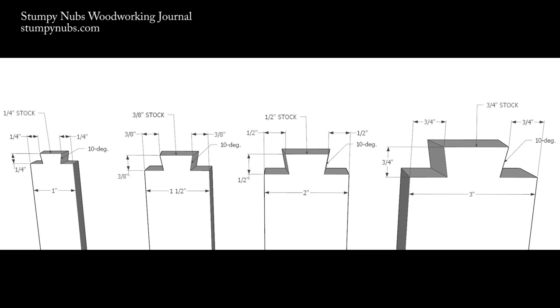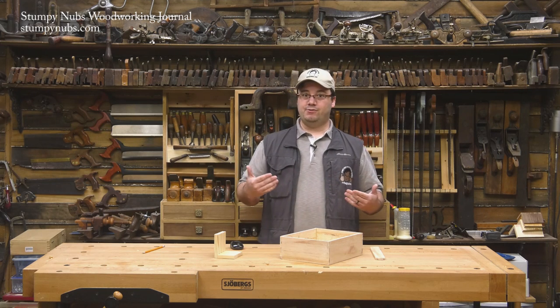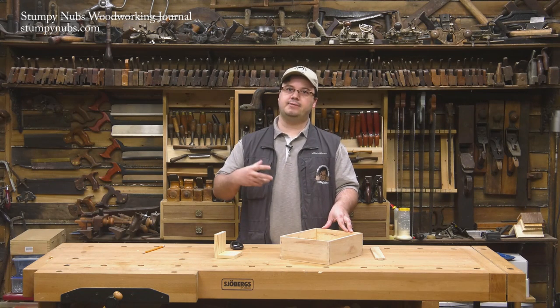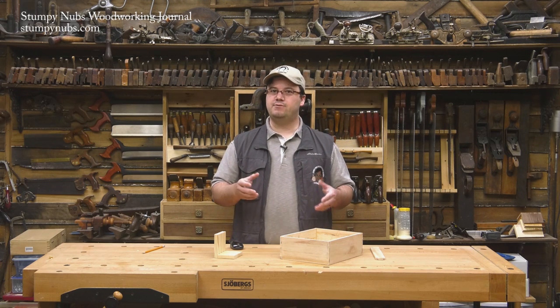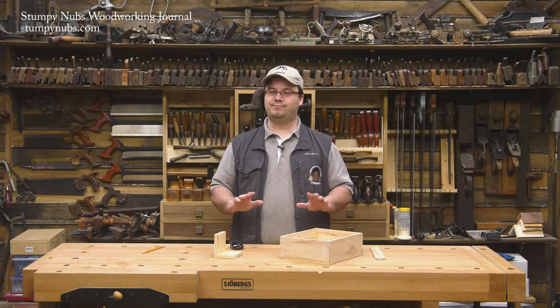I created some drawings showing how to lay out patterns for four different thicknesses of material: a quarter inch, three-eighths, half inch, and three-quarters. Of course, this is only a guide — you should cut some test pieces and see how they fit together. You may have to tweak your pattern a little bit, as I did mine, especially if your stock isn't exactly those thicknesses. Mine was just under three-eighths, and that threw my pattern off a bit. I had to make my dovetails slightly narrower to account for that. But once I got it dialed in, I was good to go.